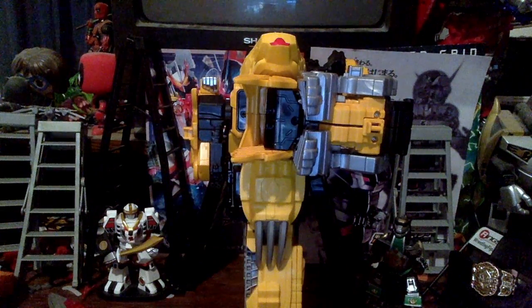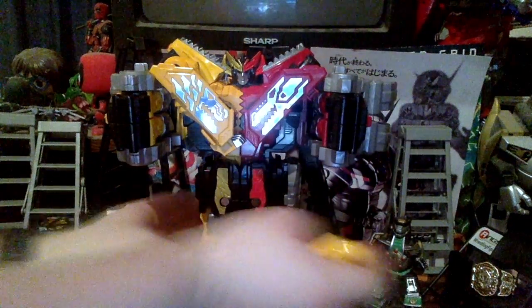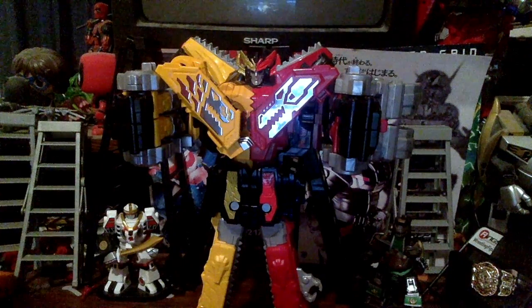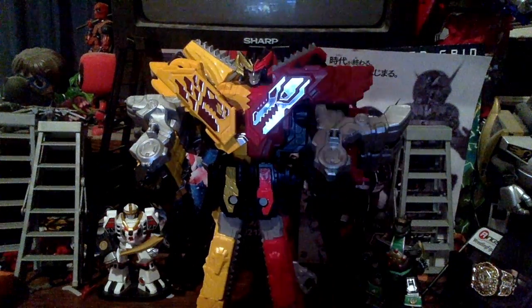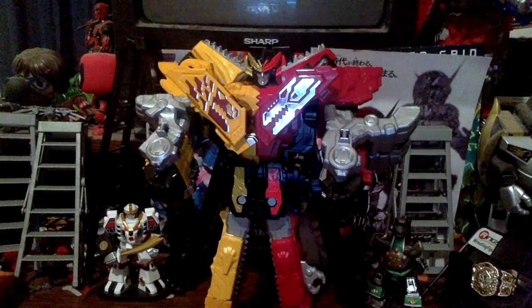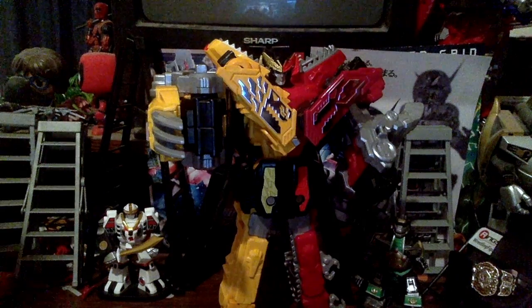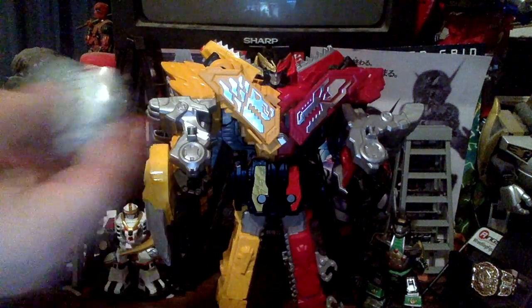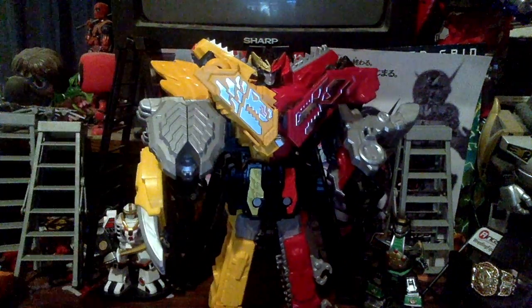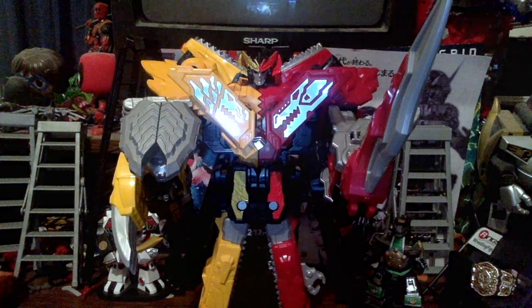You can clip the claw on there just for storage if you want to use the sword. You can use all of it — with all the pegs you can have the shield, the claw, and the sword all together. That's pretty much most of the stuff you can do. And there we go with our review of the DX Zenkaio Juran Galon set. I really love it. I was very impressed with Zenkaio, even though it kind of fell off for me a bit later on.